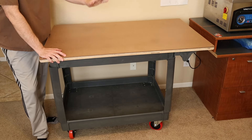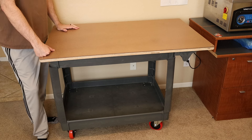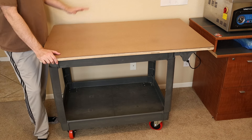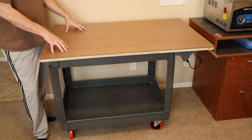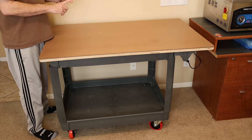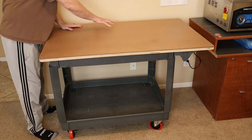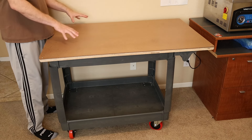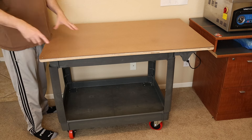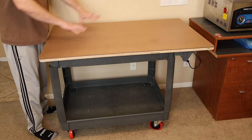Hey everybody, what's going on? Today I wanted to share a project I recently completed — I would call it a rolling layout table, crafting table, slash utility cart. The intent behind it was that I wanted something for sewing projects or when using the Cricut Maker or vinyl cutter, so I can have a nice surface to lay things out. I also wanted it to be mobile so I could put it out into the middle of the room and access all sides of the table.